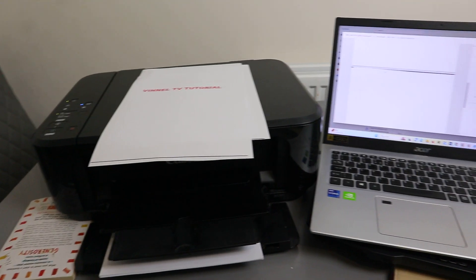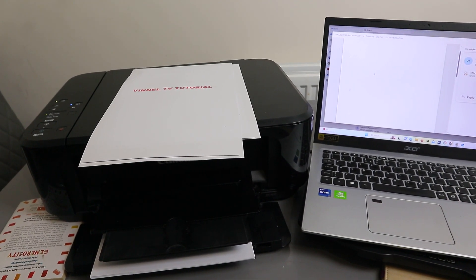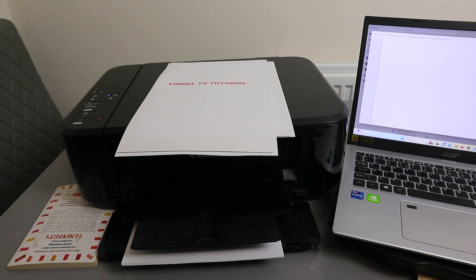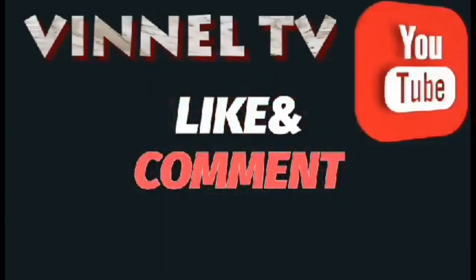Put in the email address of the person you want to send it to, then click Send. This document is now sent. You just need to wait for the document to arrive. So this is exactly how to scan a document, print it out, and share it. If you're happy with this, please like, share, and subscribe — it helps the channel. Thank you!